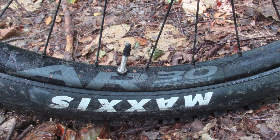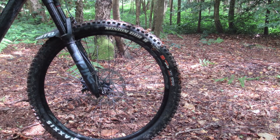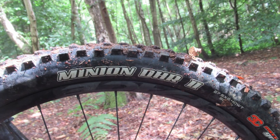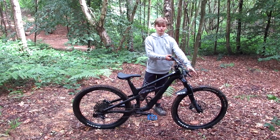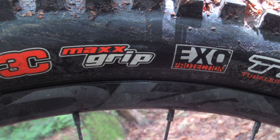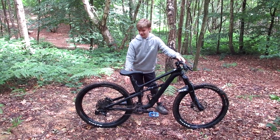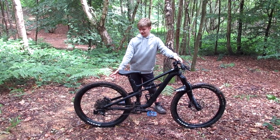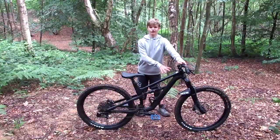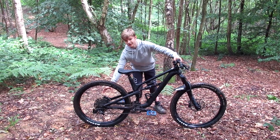The wheelset is Race Face AR30 — 30 spokes. The tires are a Maxxis Aggressor at the back and a Minion DHR2 up front. I have nothing bad to say about the Aggressor — really grippy and good for climbing. The DHR2 is also really grippy; I've never slipped out on the front. The only downside is it's the softest compound Maxxis makes, so on tarmac you can feel the resistance. I run about 60 PSI normally and drop to 30 PSI in muddy conditions. The front tire is a bit too soft, but the wheels overall have held up well — no snapped spokes even on big jumps.